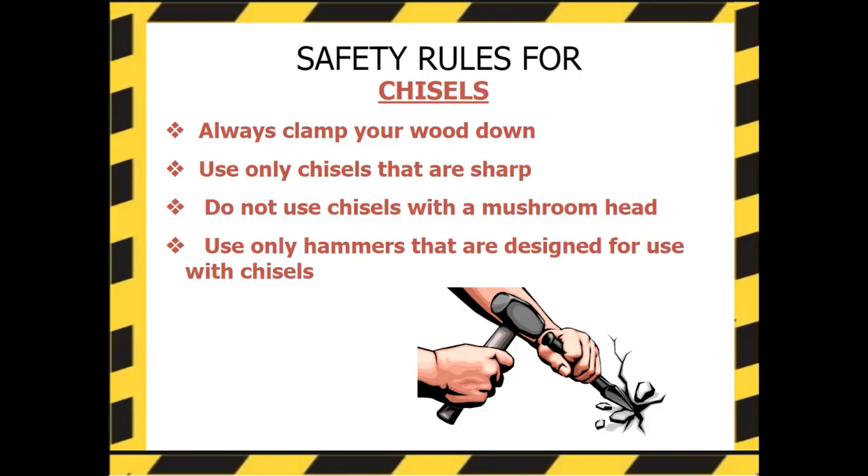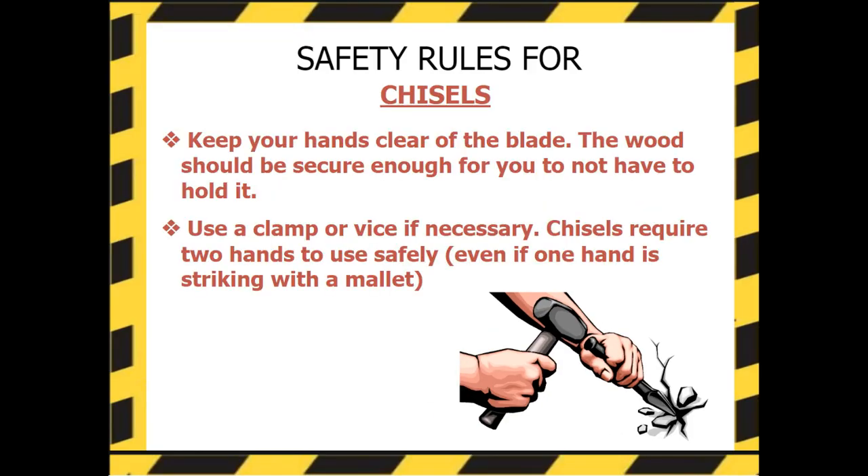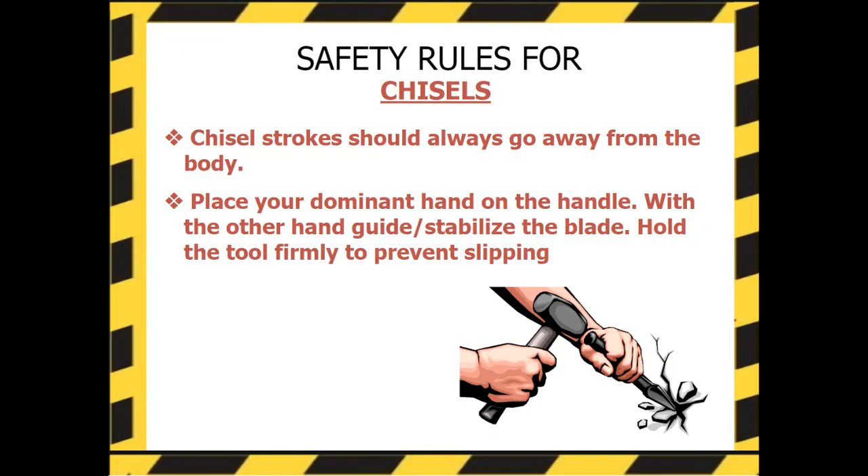Safety rules for chisels: Always clamp your wood down. Use only chisels that are sharp. Do not use chisels with a mushroomed head. Use only hammers designed for use with chisels — for us, that means rubber and wooden mallets. Keep your hands clear of the blade. The wood should be secure enough that you don't have to hold it; use a clamp or vice if necessary. Chisels require two hands to use safely, even if one hand is striking with a mallet. Chisel strokes should always go away from the body. Place your dominant hand on the handle with the other hand guiding and stabilizing the blade. Hold the tool firmly to prevent slipping.